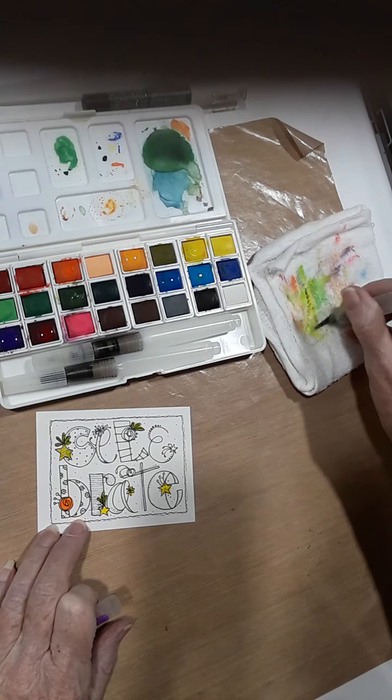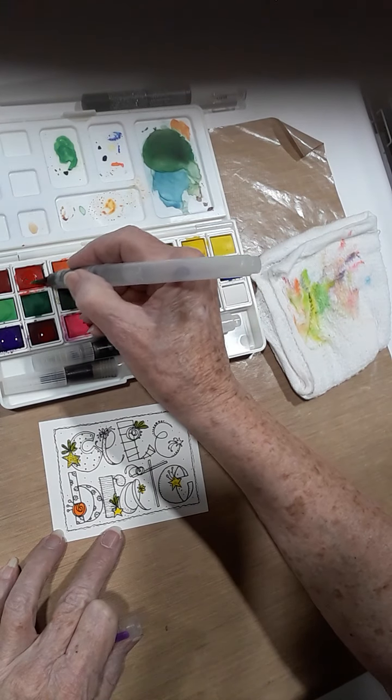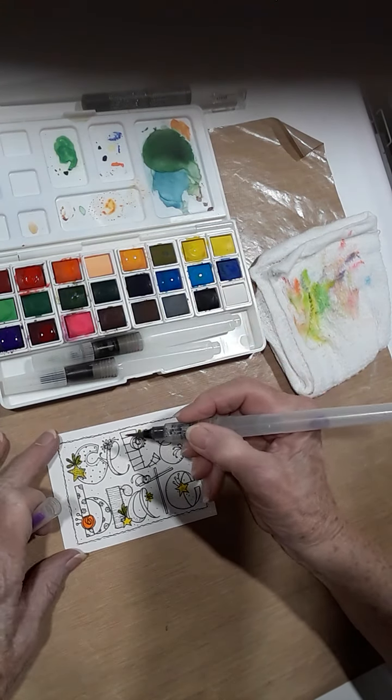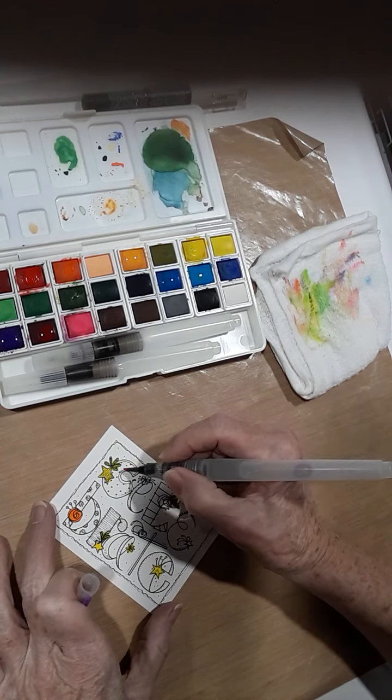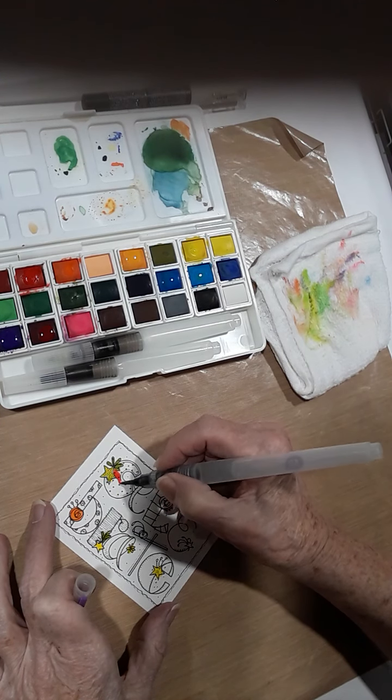You can also come back in and do more layers. Here's our red — it's had time to set. Let's see how well that worked. That looks like a nice bright color.